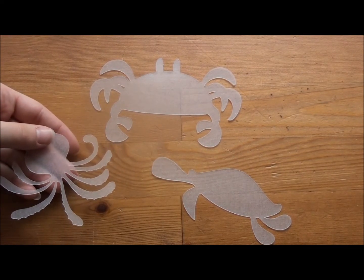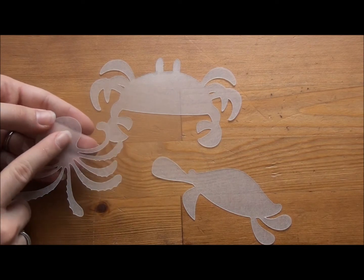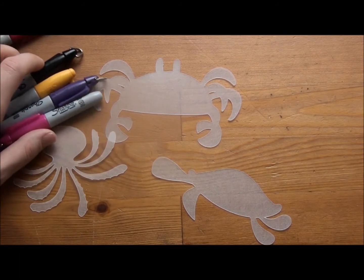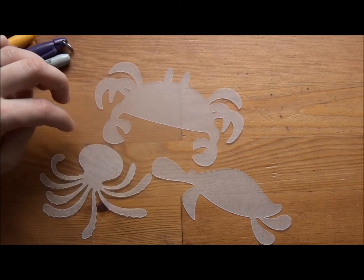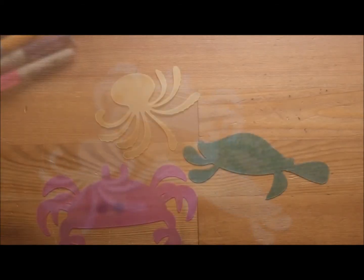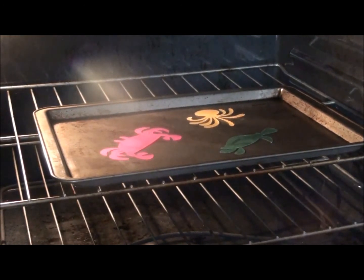Here are the three different images I cut out — the octopus actually worked out well, though we'll see what happens when we shrink it. We have the shiny smooth side and the rough side; we're going to color the rough side. You can use permanent markers — I'll be using Sharpies — or pencil crayons or any other permanent ink. Do not use water-based markers or ink because it will just rub off. They're all colored now, so let's head over to the oven.